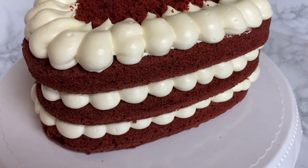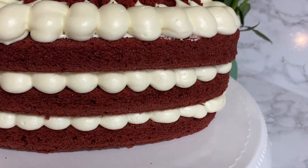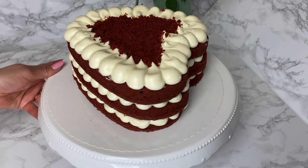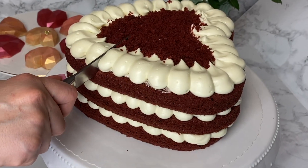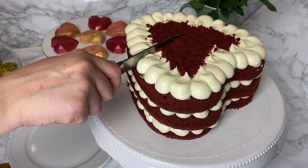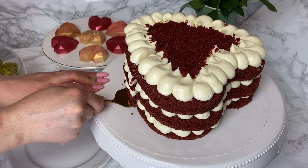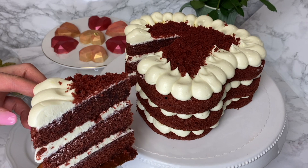Hi guys, it's Hinda, welcome to Cooking Fantasies! In today's video we're going to be making one of my favorite cakes ever — red velvet cake. Since it's February, the month of love, with Valentine's Day coming, we're going to make it in a heart shape, which is optional of course. You can make it in any other shape you like, and I can guarantee your search is over — this is the recipe you've been looking for.